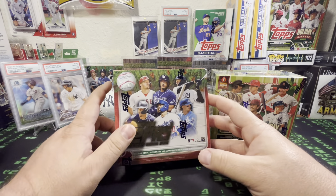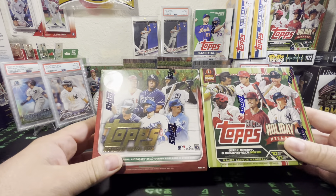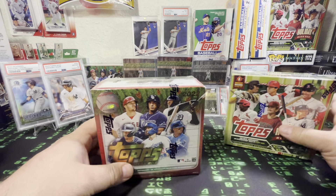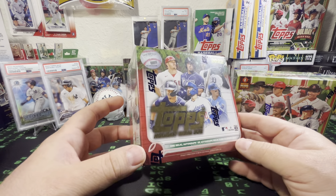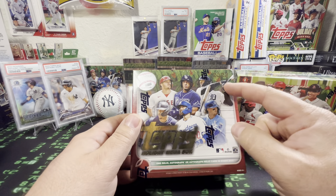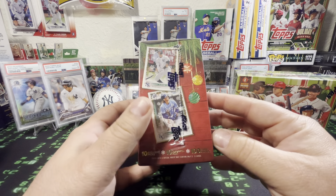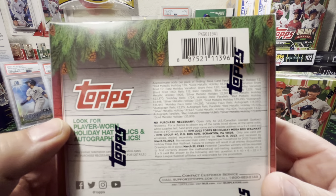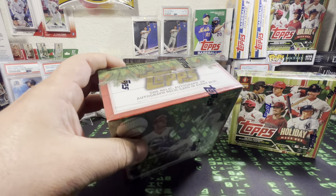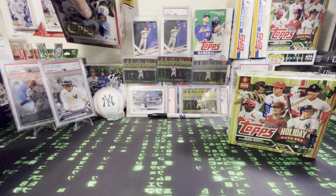But if you watched my previous videos, this is a 2022, which I'm going to put back up there. I just wanted to show the two different boxes from last year to this year. So last year's was a cool design — it has a Christmas design and has Bobby and so forth on the front. Big fan of Holiday, so super stoked to see 23 come out.